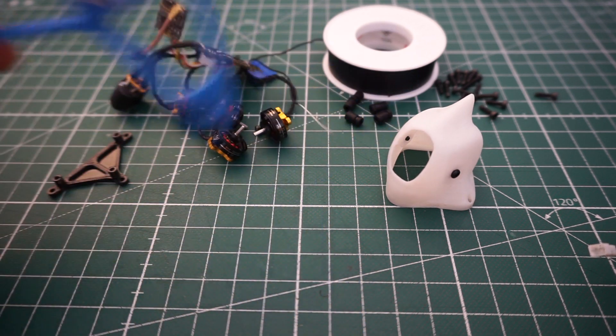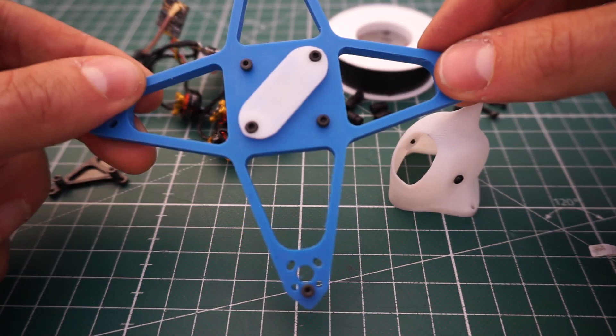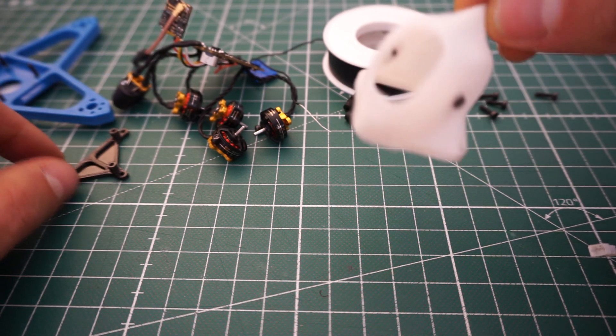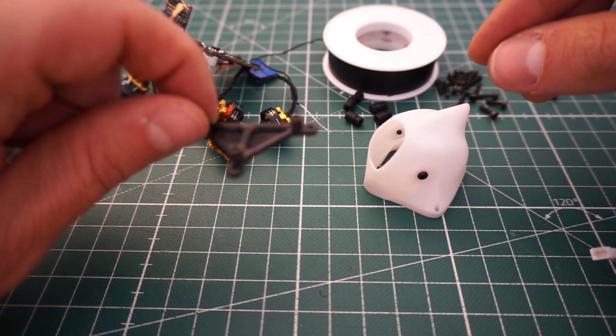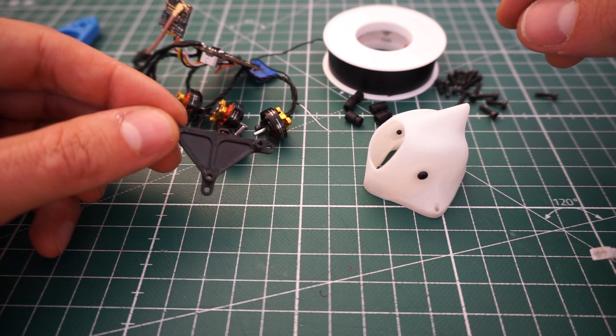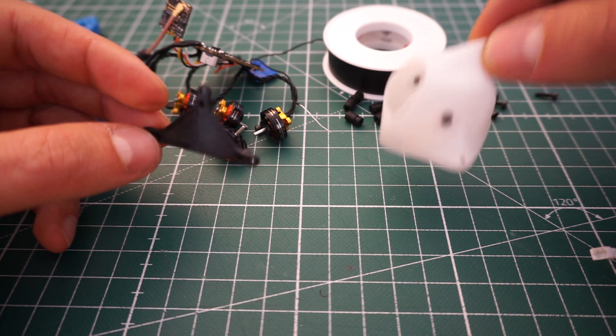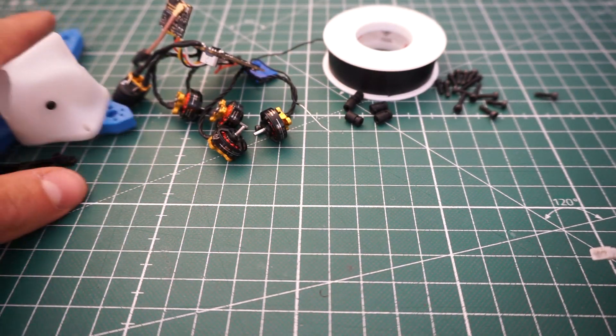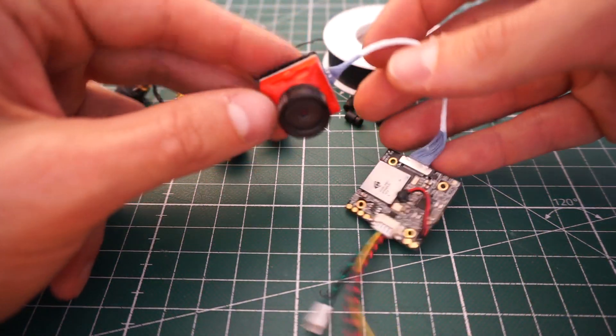First of all, what do you need? Of course you need the 3D printed parts: the frame, the battery pad, the canopy, and this little plate that goes between the Crazy B board and the Caddx camera.